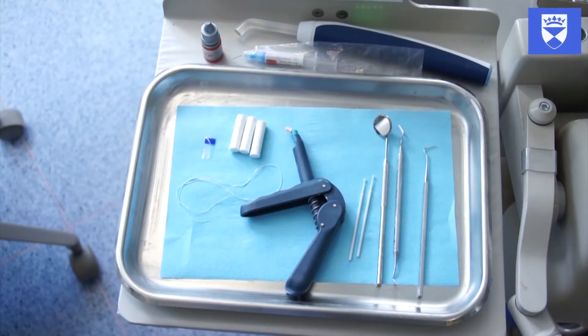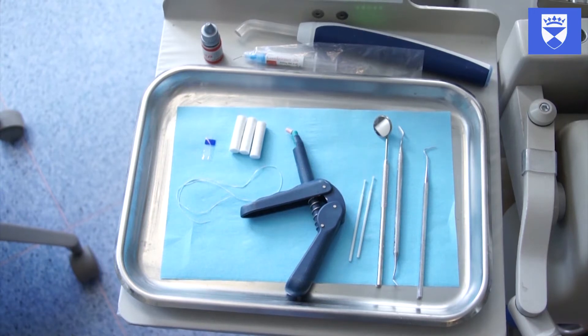This video demonstrates a predictable and reliable method of placing a composite bandage on a fractured central incisor. On the screen you can see a selection of materials and instruments that you may find useful in undertaking this procedure.